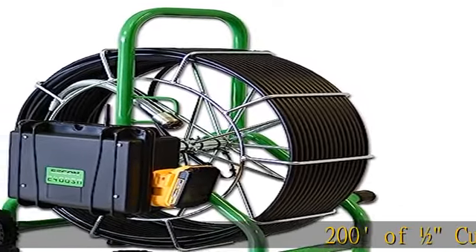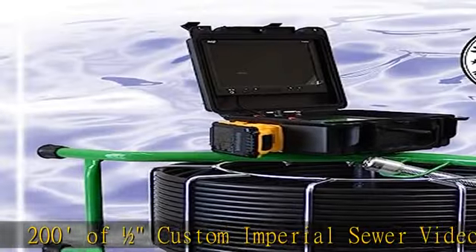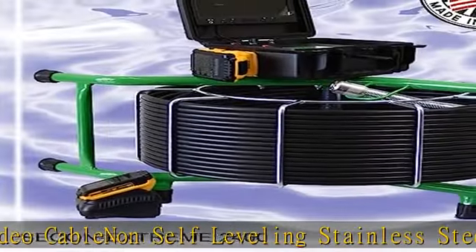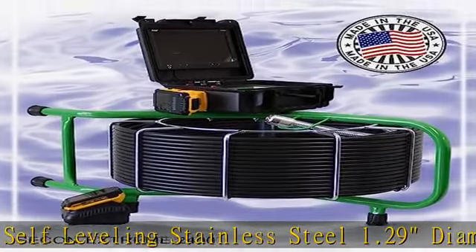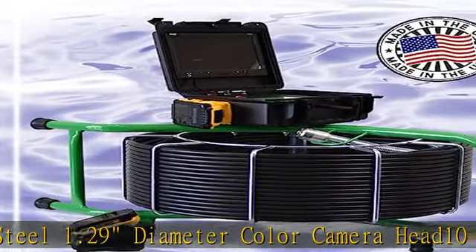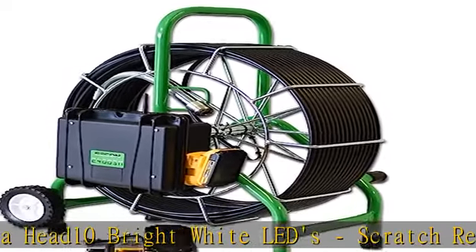200 feet of 1/2 custom imperial sewer video cable, non-self-leveling stainless steel, 1.29" diameter color camera head, 10 bright white LEDs, scratch resistant sapphire window, 7" color LCD monitor for optimal viewing, 512 Hz built-in sonde transmitter, SD card recorder. See the description to get this product today at the best price.